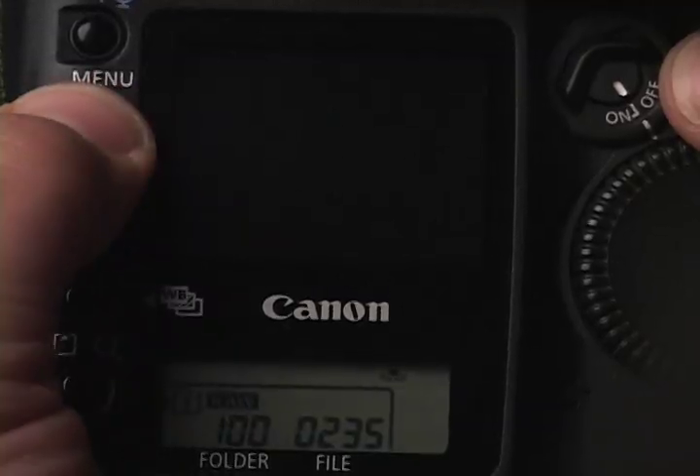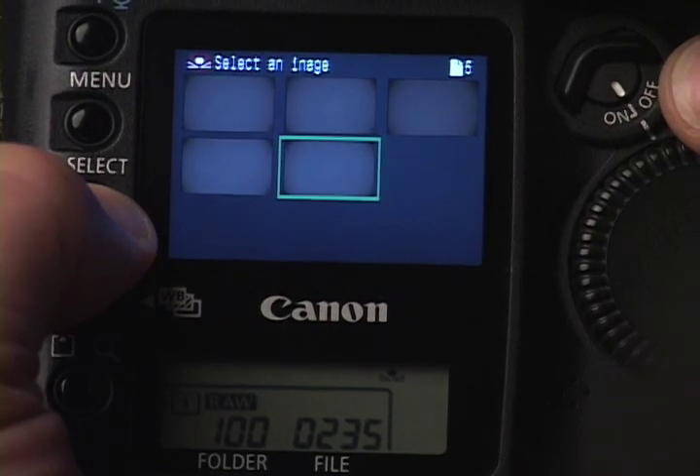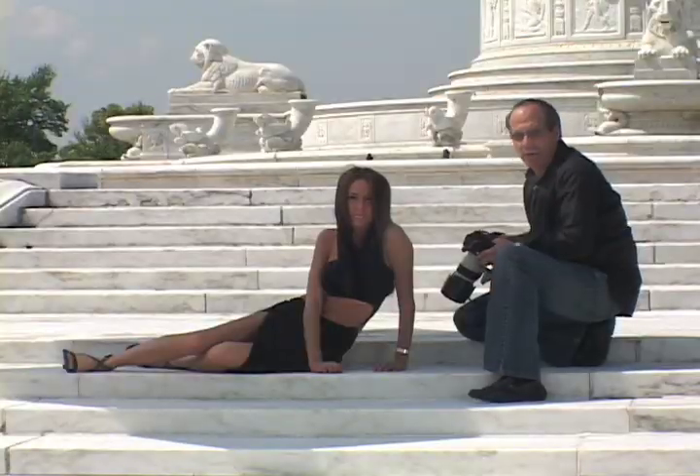Then I'm going to set my camera to custom white balance and select that image to use for our custom white balance.